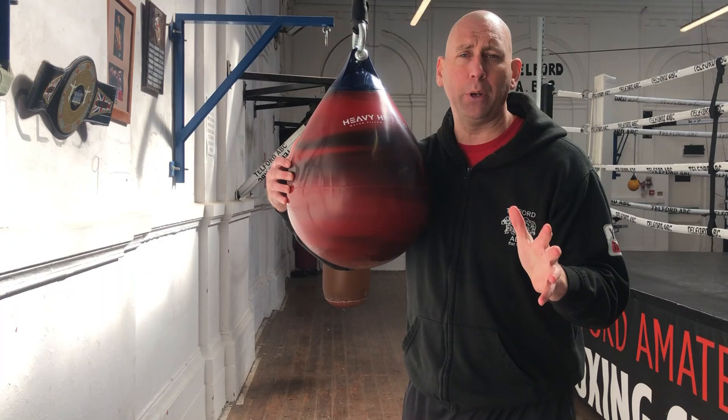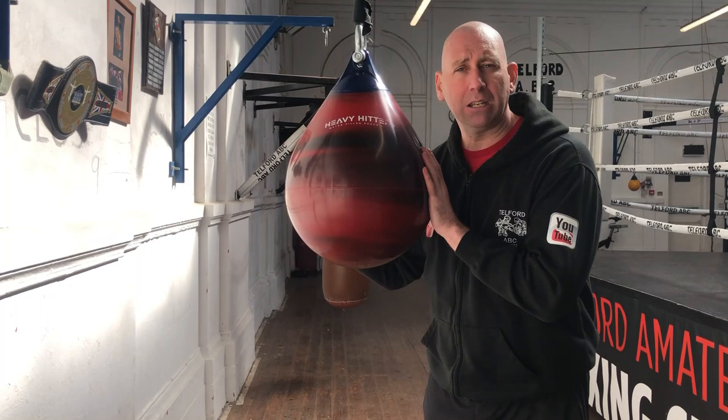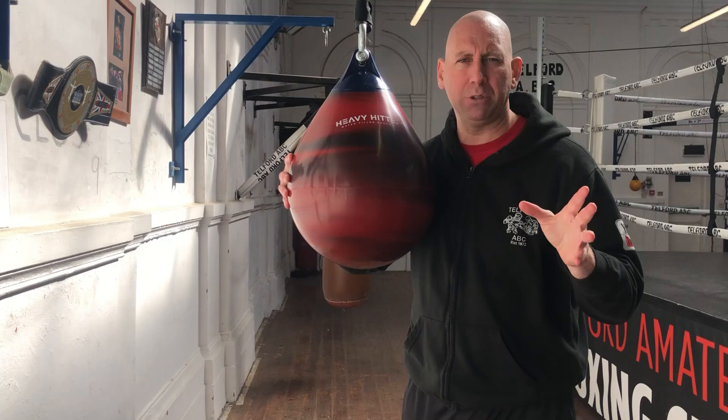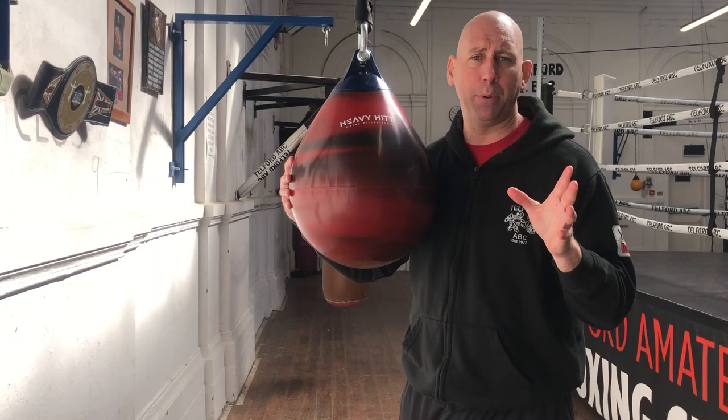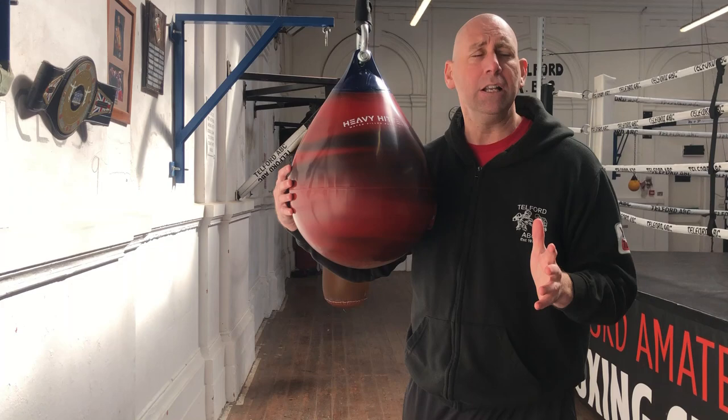A water buoy is obviously used in the sea next to boats and ships, but they can be converted into an aqua bag whereby you put water inside and use them to punch with. Some people are very good at DIY — Ryan is superb at it. In fact, I say his ancestors had something to do with making the pyramids. People with those skills can buy a water buoy, save money, put it up, and it will do the same job.